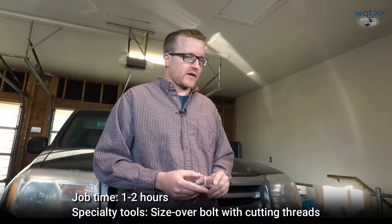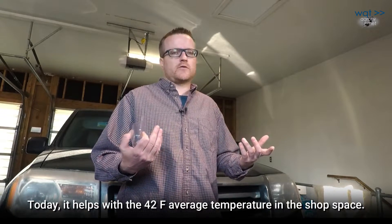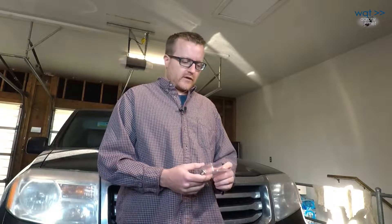We got this vehicle at about 100,000 miles and it's now up to 127,000. I've changed the oil five or six times and I don't feel like I've cranked down on the plug excessively, but I haven't been using a torque wrench, so maybe I've been putting a little too much on it. It also might have been subject to abuse by a previous owner. In any case, I stripped out the threads on the oil pan, and I'm the one who's got to fix it.